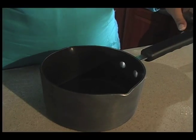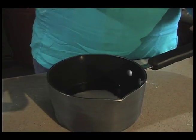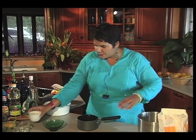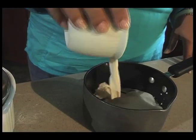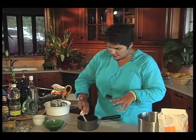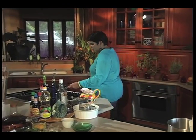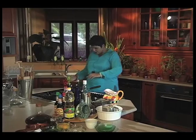And then into a saucepan, I'm putting a half a cup of oil — regular cooking oil. I have a third of a cup of sugar here. To that, I'm adding three quarters of a cup of milk and three quarters of a teaspoon of salt. And we're going to just very gently cook this for a little while to get the sugar dissolved.